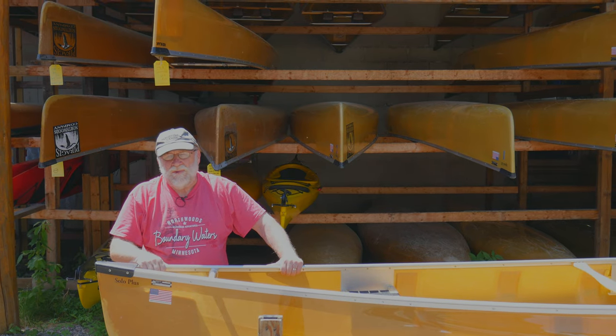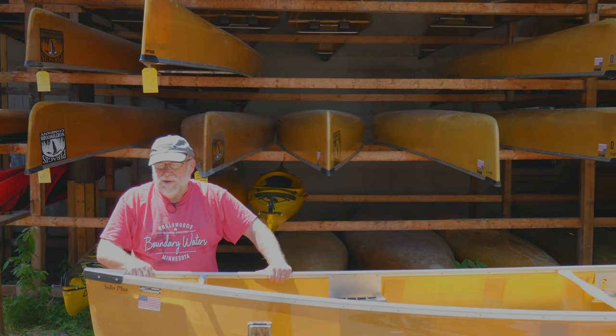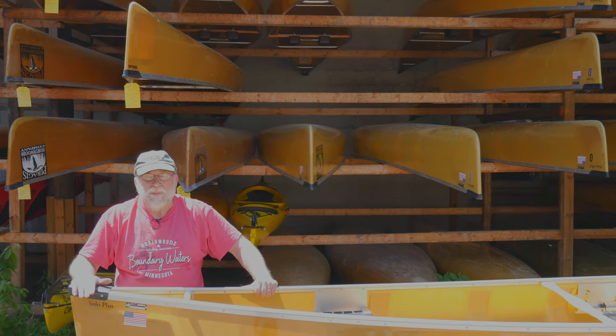Hi, this is Steve Schoen from Paragus Northwoods Company, home of the Bounded Waters catalog, talking to you today from beautiful Ely, Minnesota — a typical lovely warm summer day. Today I want to talk to you about the Solo Plus from Winona.